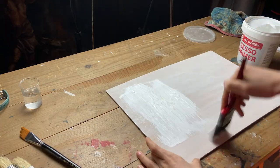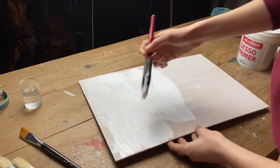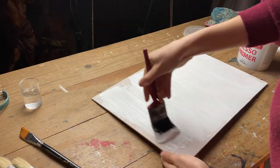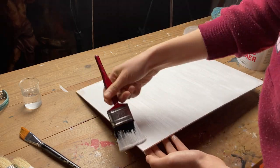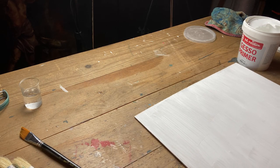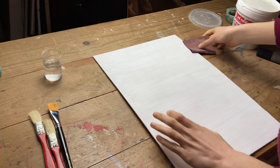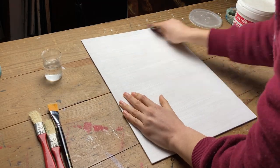I make the second layer without water, only gesso. The directions of the brush strokes are the opposite from the previous layer. The surface must be completely dry before the next step. Sanding between layers is good to open the pores of the gesso a little, so that the next layer can adhere to the one below.